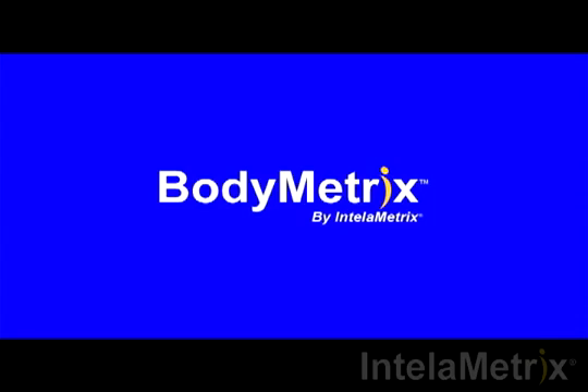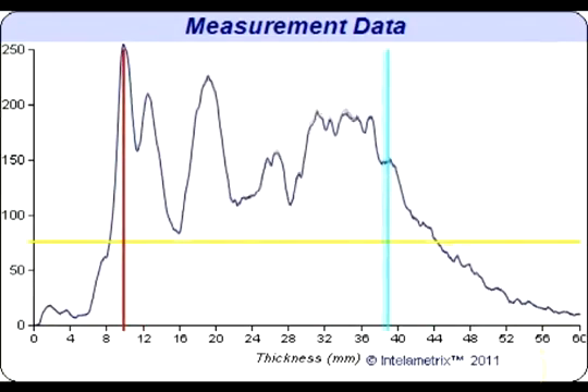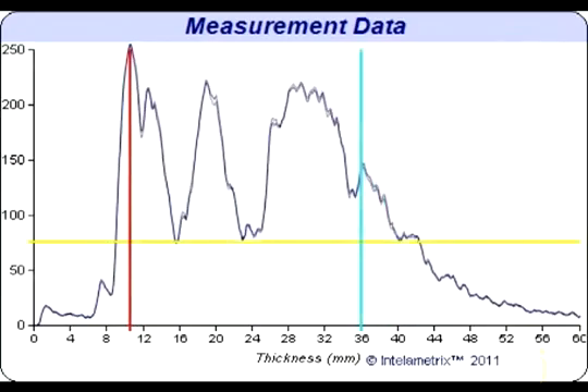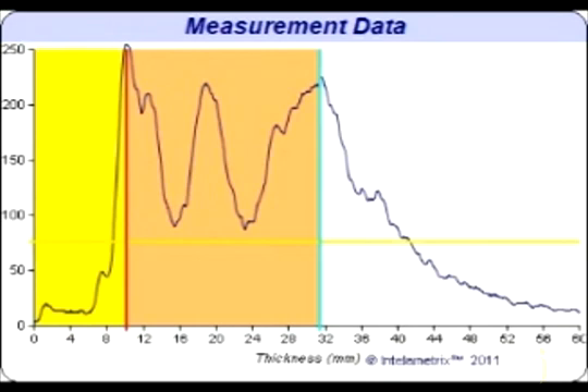Now we will show you how to read the graph that has recorded your results. This graph will display your waist measurement. Let's take a look at the graph for this waist scan. This individual has about 10.1 mm of fat on their waist. This can be seen on the graph where the yellow and pink sections meet.